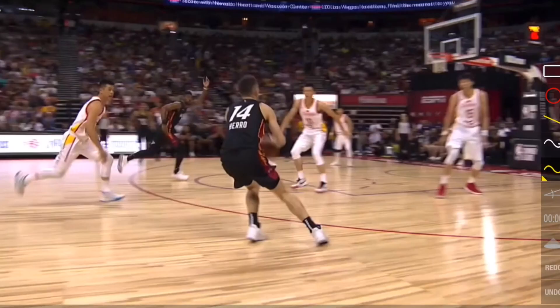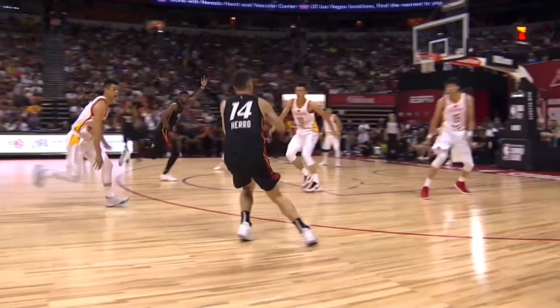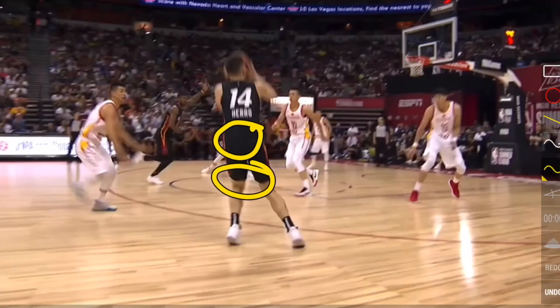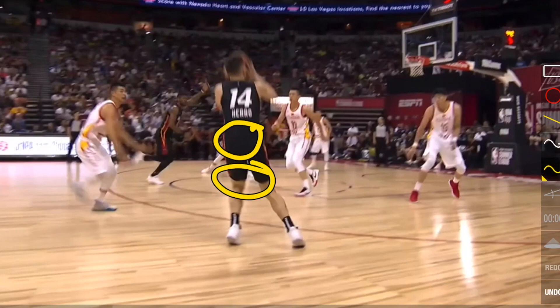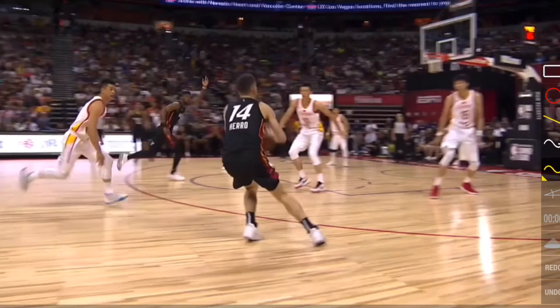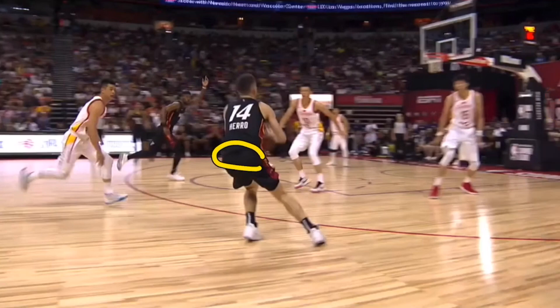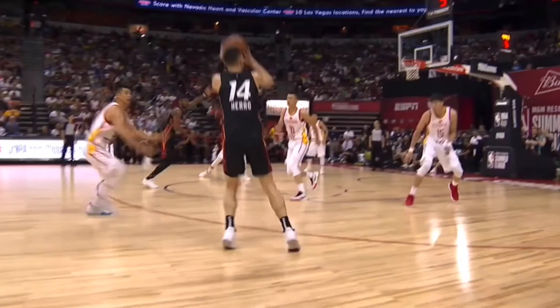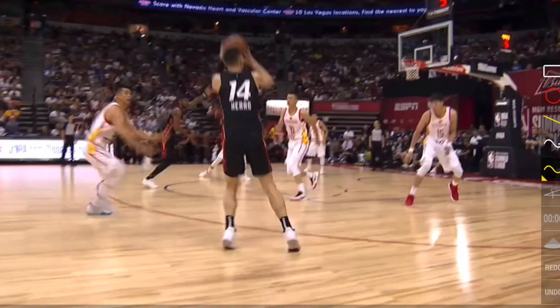From here, the transfer of energy goes into his knees and hips. You want to basically be unfolding your body at the same exact time as when you are shooting — your knees and hips straightening out at the exact same time when you're going up for your shot.